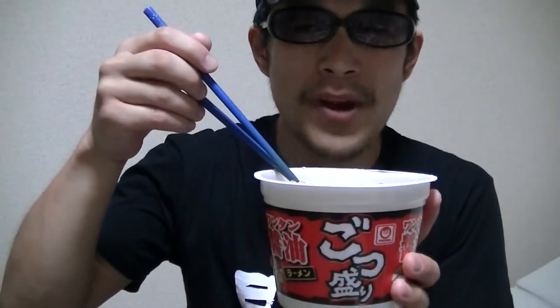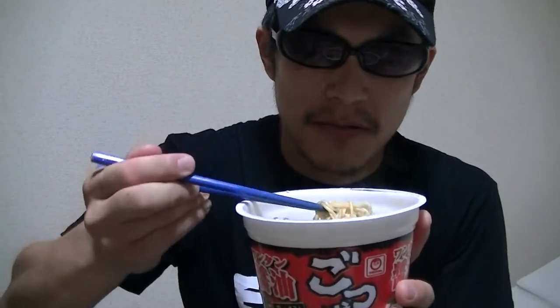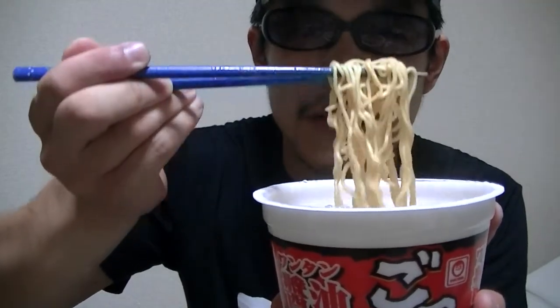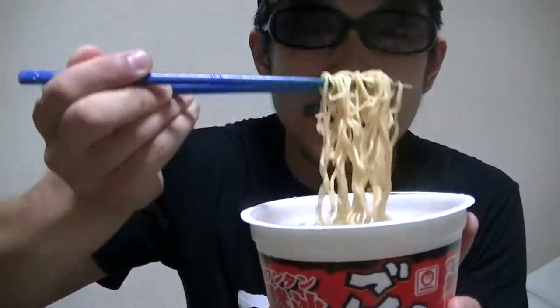Mmm, that smells really fantastic. I like this. This is a little bit hot though. Okay, I'll begin.